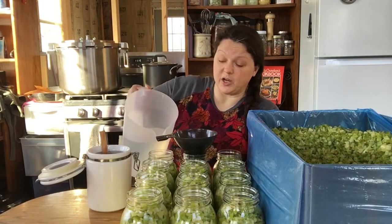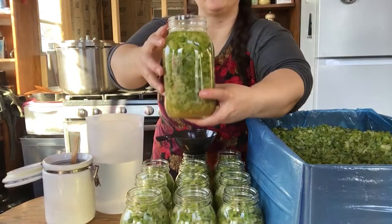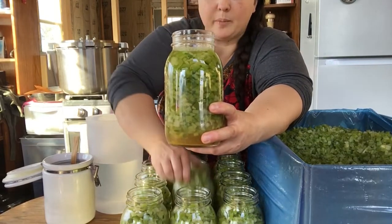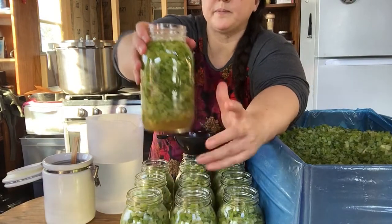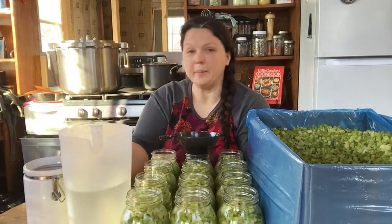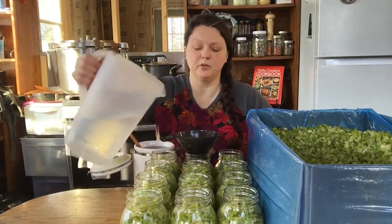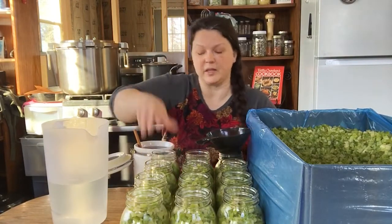An inch of headspace is just to the first ring on your jar top. You can see that celery is floating around in there — it's not all full up. As soon as I poured that hot liquid on, it started melting down. We're going to keep filling them up and get the canner going. You want to make sure that you get the bubbles out. People use little bubble tools — I just shake the jar around to get the bubbles out. There's enough liquid in there that that's going to work.